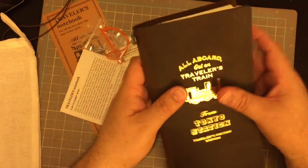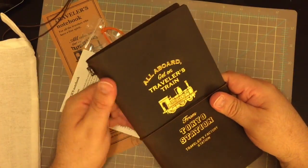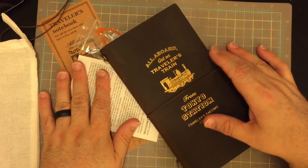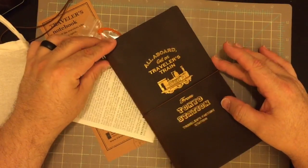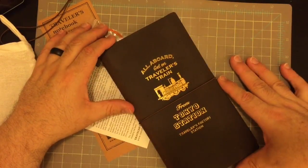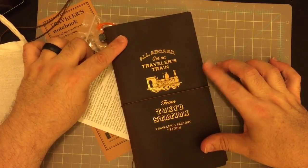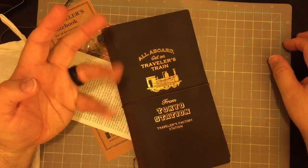That is all I wanted to share with you — just a quick little unboxing of something that I ordered a long time ago when they came out over the summer. It just took that long to get here. It must have been on a little tugboat coming over from Japan. Just a quick little look at a new addition to my collection of traditional, standard Midori's. Thanks for watching! Bye-bye!